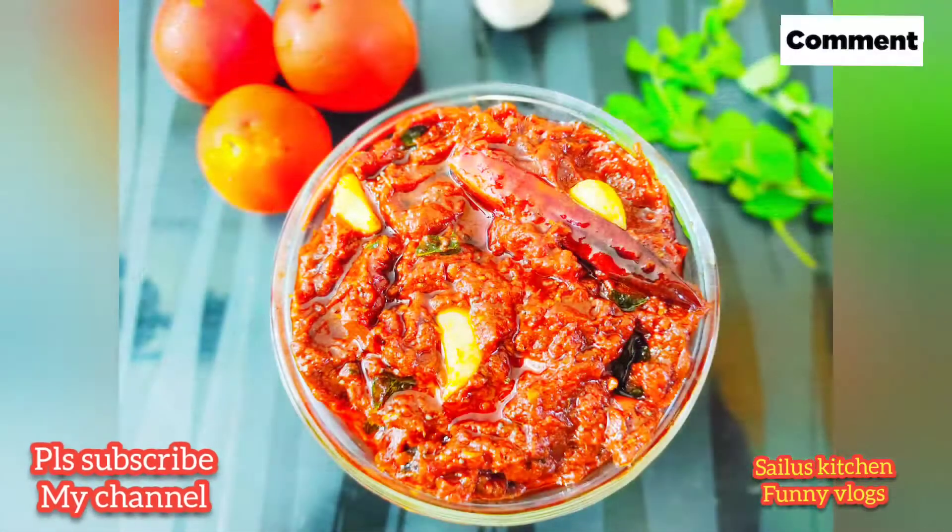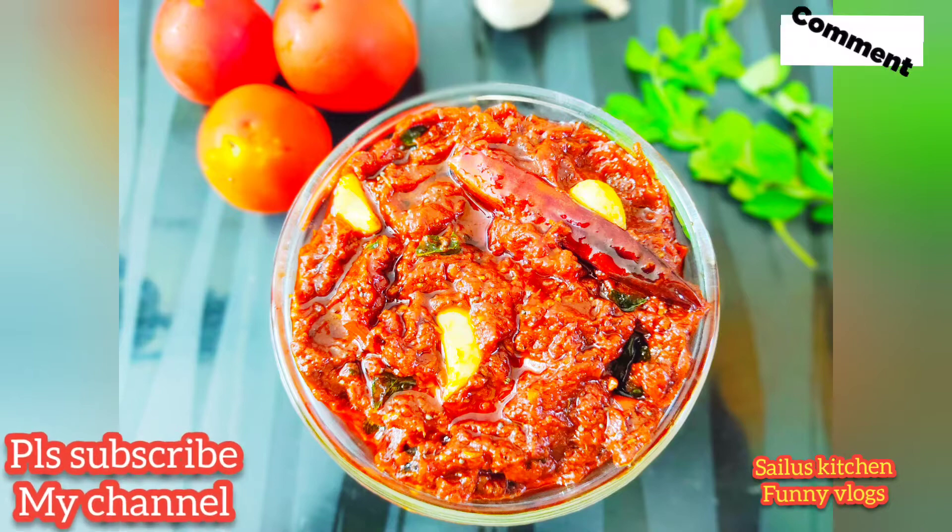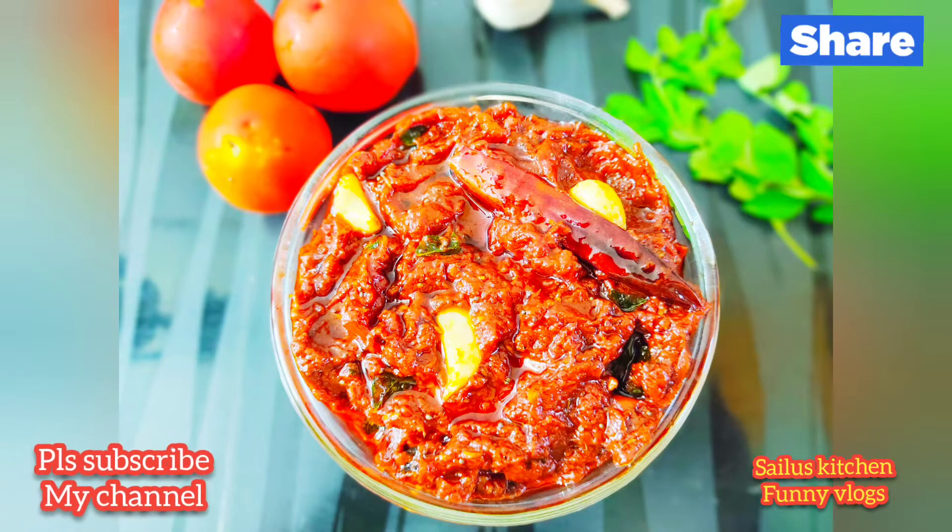If you like this channel, please subscribe and click the bell icon. Please support me in the comment section.